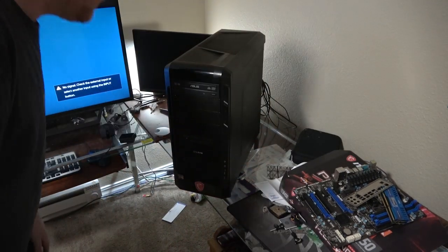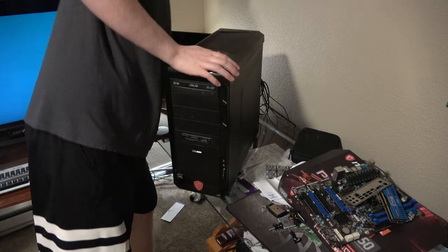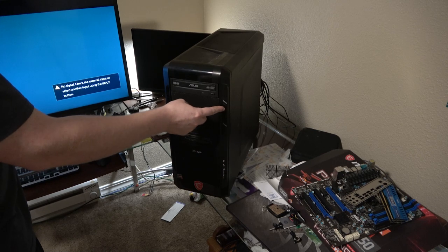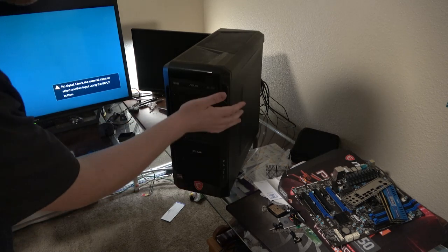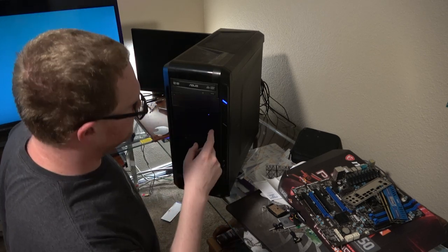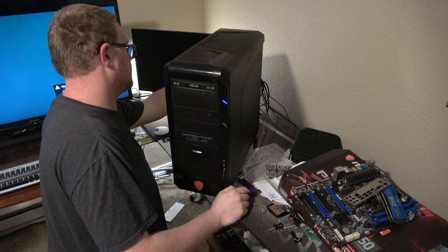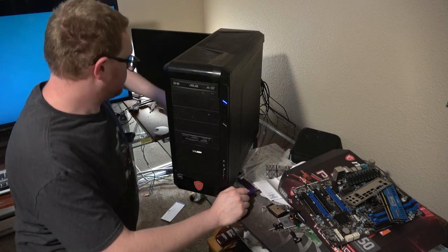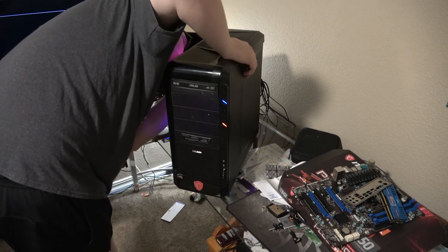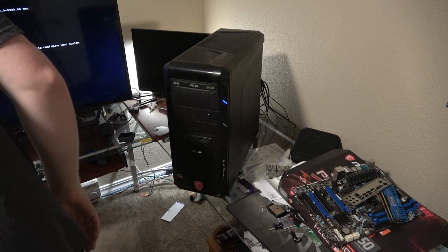Take the cover off for now. We'll power it on and see what happens. Power supply is on. Should we do it? Oh — there. That's working.